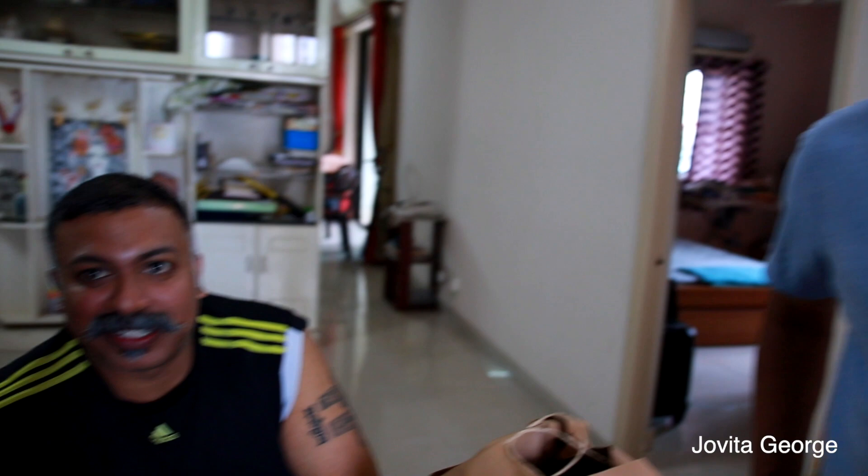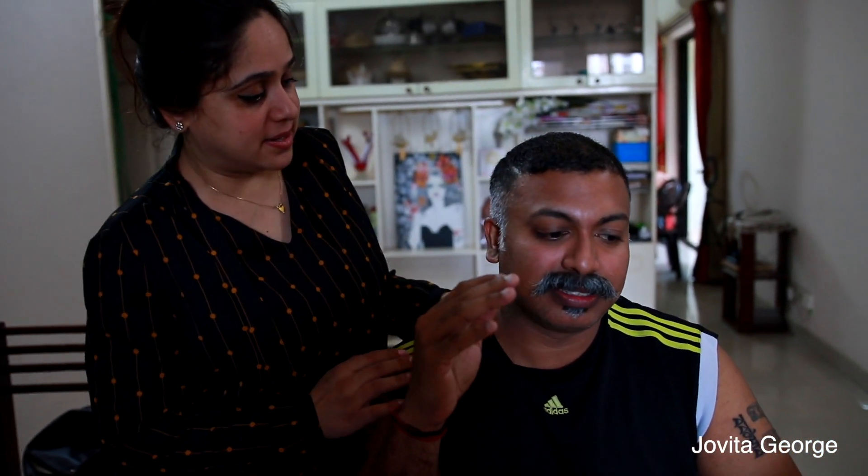He looks more, more, more handsome. Thank you, Savash — what a compliment! More handsome — note that, more handsome. That's the point. The wife is just so fed up.